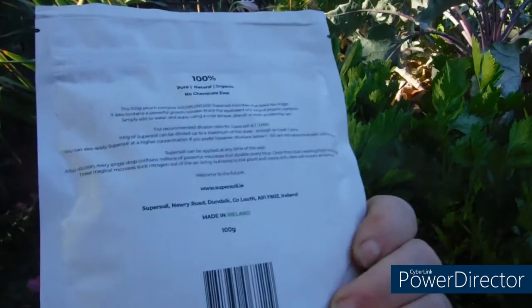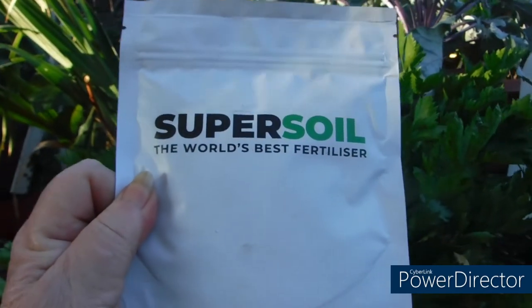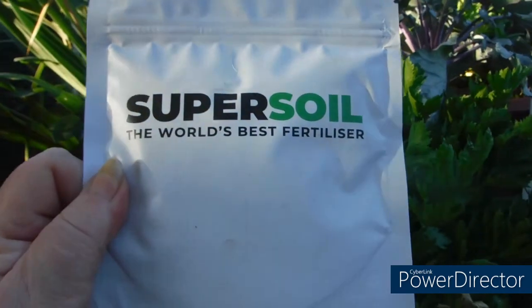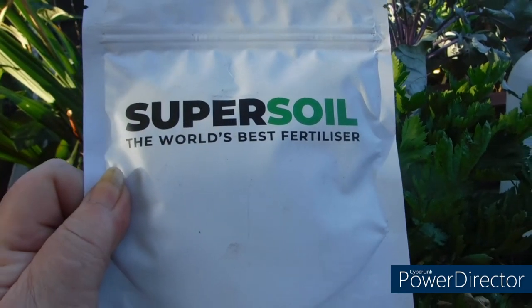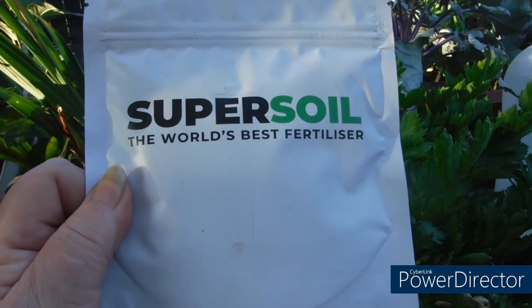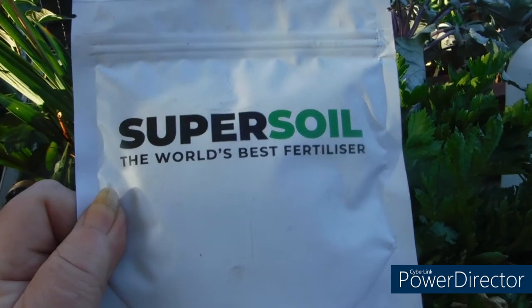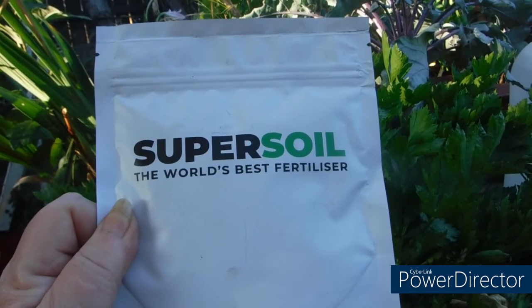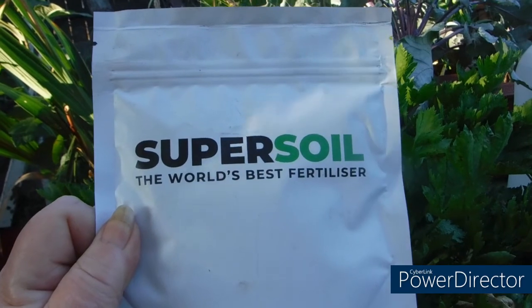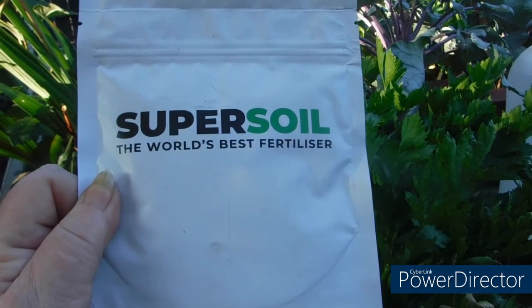This is 100 grams and this is supposed to cover an acre. It says it's fertilizer, but what it actually does is convert your soil into fertilizer. It isn't like fish emulsion or something else that you would put on top and it would slowly diminish. This keeps building itself over time. You get more and more and more.